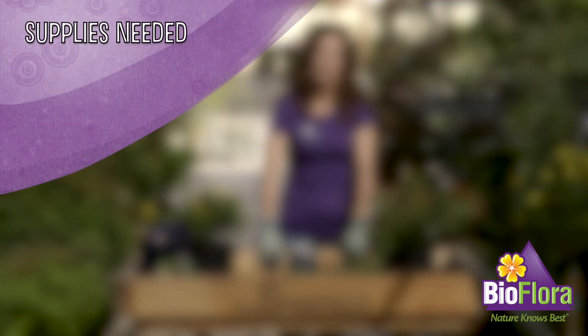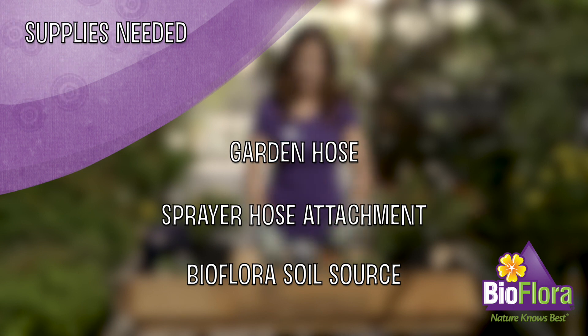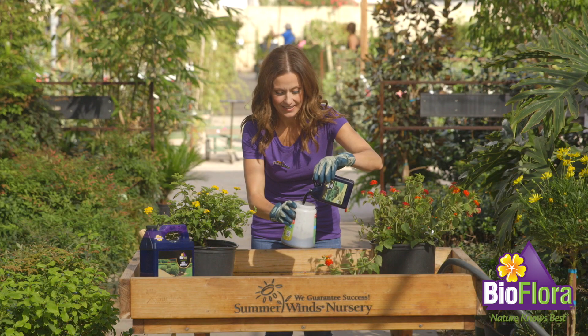Soil application for turf. What you'll need is a garden hose with hose-end sprayer and Soil Source.